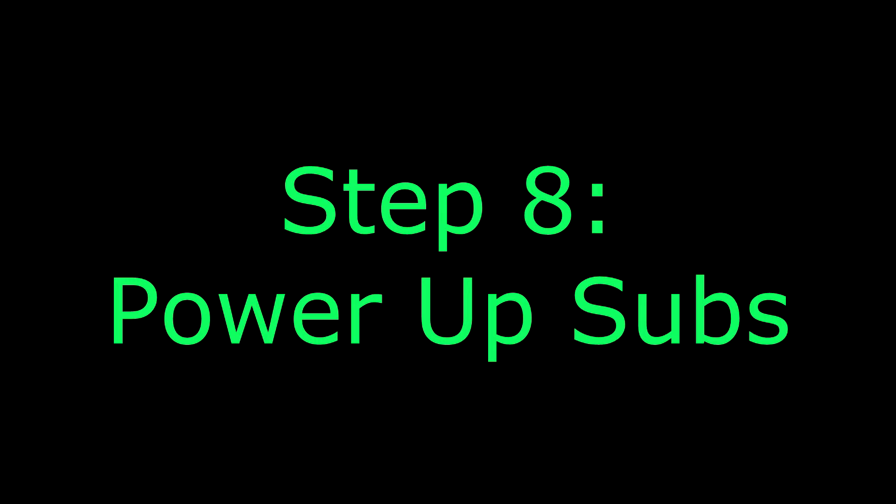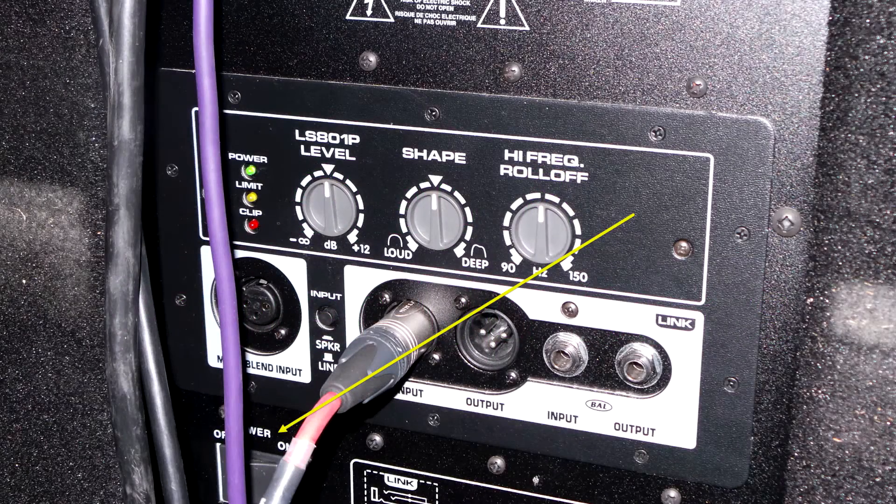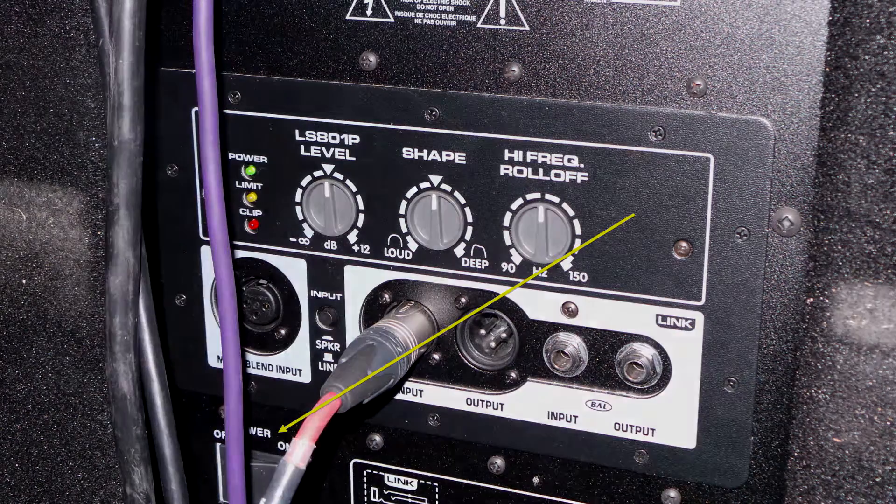Step eight is the final step in powering up your PA — let's power up the subs. The arrow points to the power switch; go ahead and power that on and your subs will be powered up. The entire system is now powered up and ready to run content through it, whether it's your iPod or a mic check. Make sure you power up both sets of speakers, house left and house right, and then your system will be entirely powered up and ready to roll.